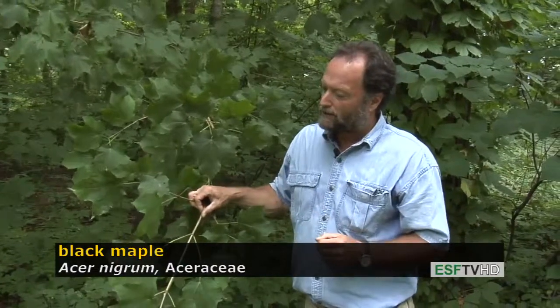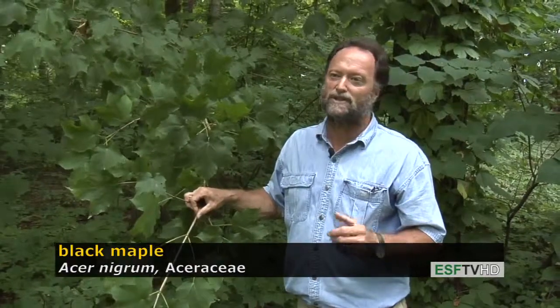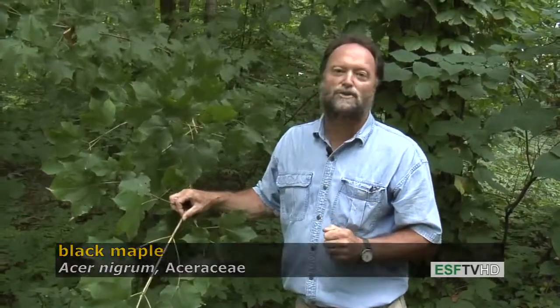It has beautiful fall color, like sugar maple, tends to be more in the orange and red range, but it's a large tree, and there are some magnificent specimens throughout the eastern United States. The black maple, Acer nigrum.